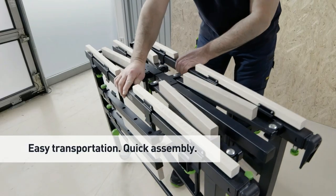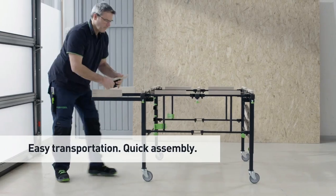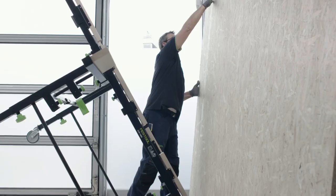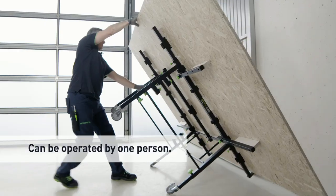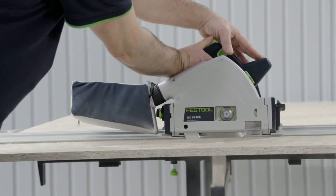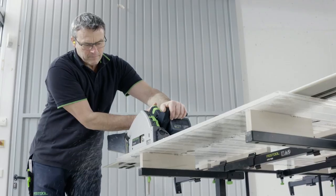The unit is light and compact to transport thanks to a special folding system — all parts are fitted to the product so nothing is lost. In conjunction with a portable circular saw guide rail and 90-degree angle stop, it turns into a mobile panel saw.